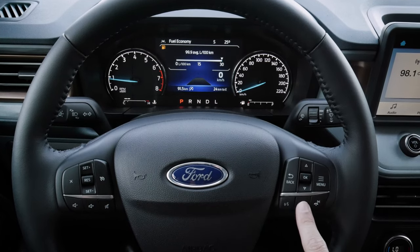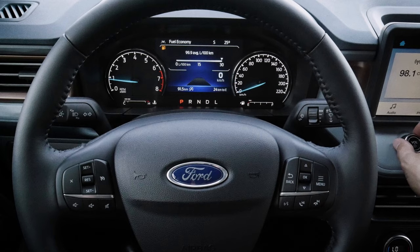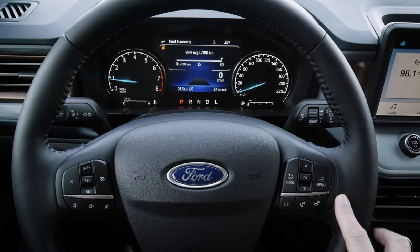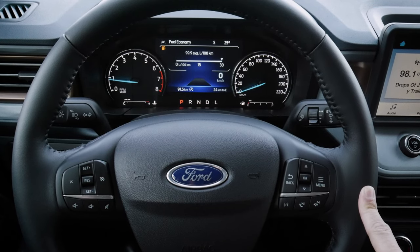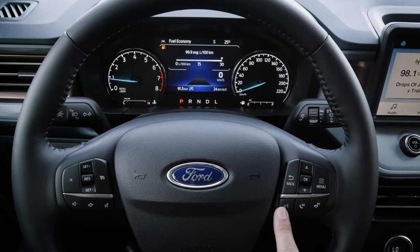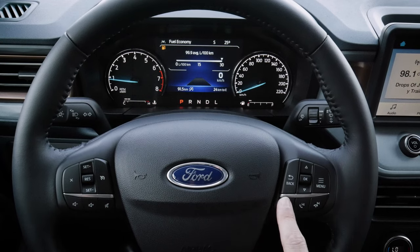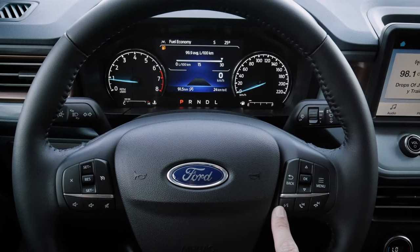This button also answers or hangs up phone calls, and we have a voice command prompt. In the base version, because we don't have the SYNC 3 system with enhanced voice support, the command prompt gives us flexibility to use Android Auto or Apple CarPlay assistants specifically. If hooked up through Android Auto or Apple CarPlay, we can use this as our Apple Assistant — Siri — or as our Google Assistant button.